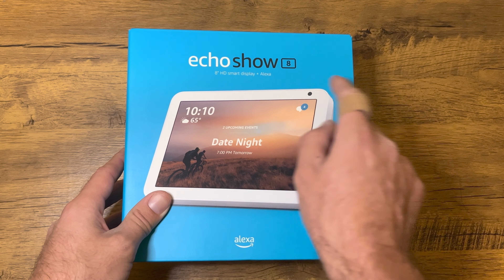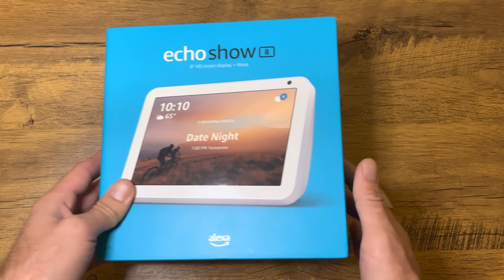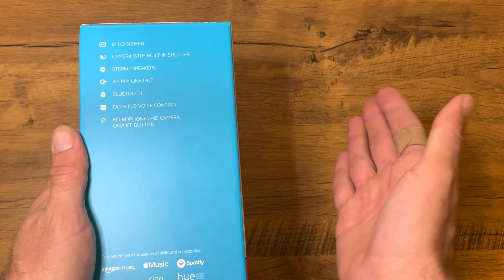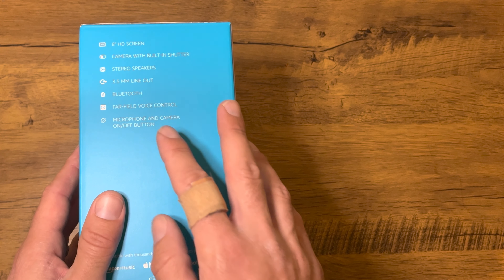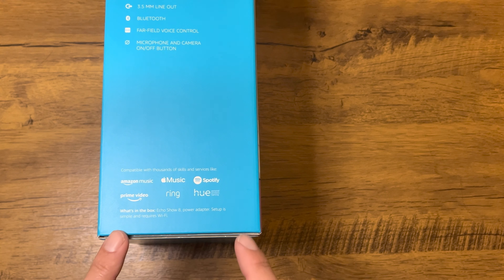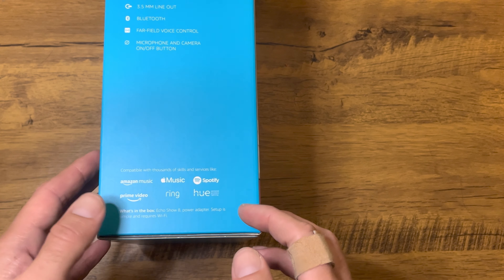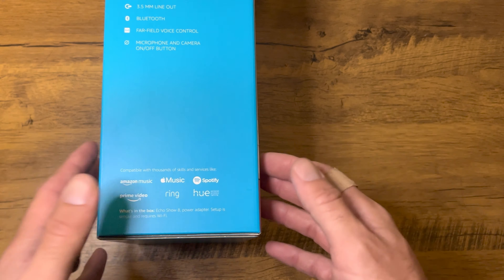As you can tell, it has an 8-inch HD display and Alexa — this is an Amazon product after all. On the side it says you get the 8-inch display, a camera with built-in shutter, stereo speakers, and a 3.5mm line out so you can hook it up to external speakers. It also comes with Bluetooth for wireless external speakers, far-field voice control, and a microphone and camera on/off button. At the bottom you can see it works with Amazon Music, Apple Music, Spotify, Prime, Ring, and Hue. You can also watch Prime Video on this, and the 8-inch display will make for a nice viewing experience.